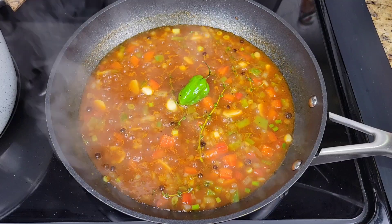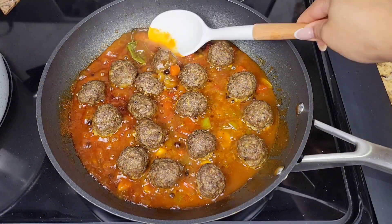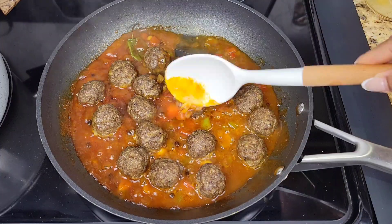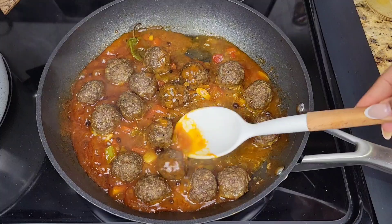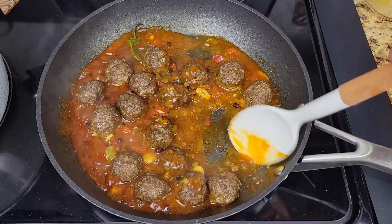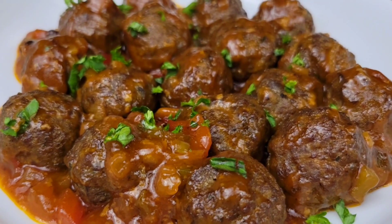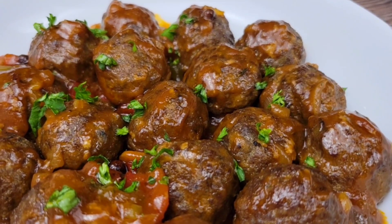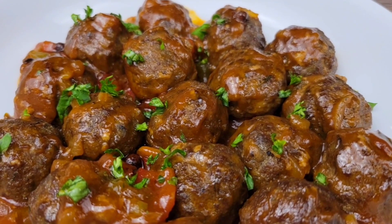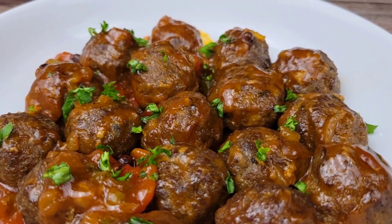Check on the meatballs — these are good to go. All you need to do is add them to the gravy, stir everything together, and give them about a minute just to get nicely coated, then serve them up. These meatballs are so flavorful — even without the gravy they are amazing. You can have this with some pumpkin rice, mashed potatoes, or quinoa. Absolutely delicious — give this a try guys, I'll see you next time, bye bye!